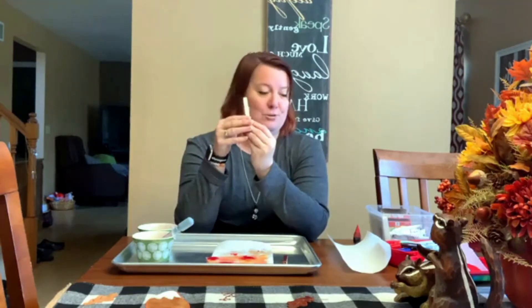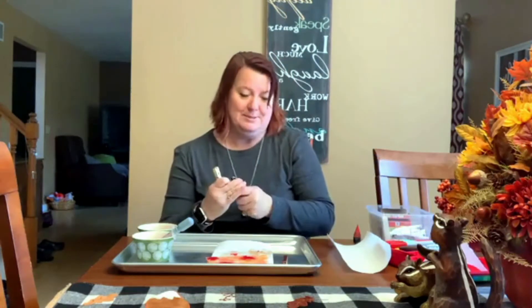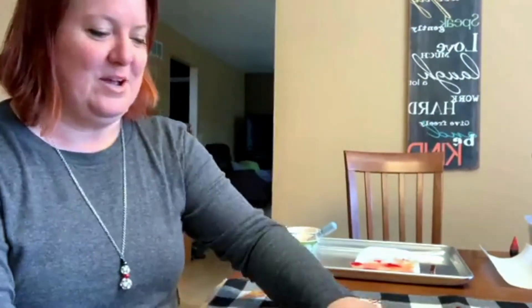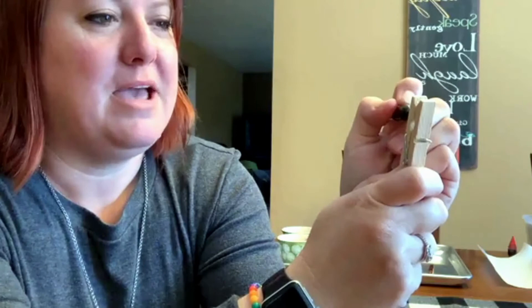You can make a whole bunch of those and then choose whichever one you like the best. Let it dry really well — you can put it in the sun or just sit it out on the table. Then we're going to take a clothespin and draw a turkey face on it. You do not have to be a good artist to do this. I'll move a little closer to the camera so you can see. Take your clothespin and draw two circles close to the top, then color in the bottom half to make eyes.